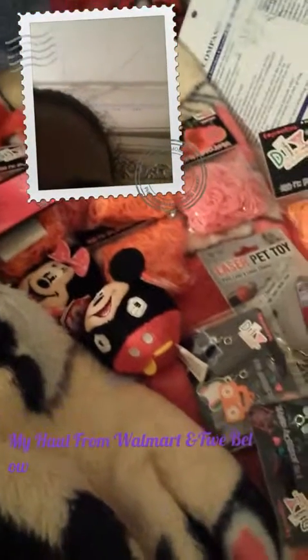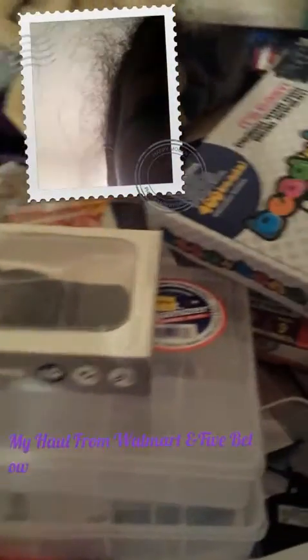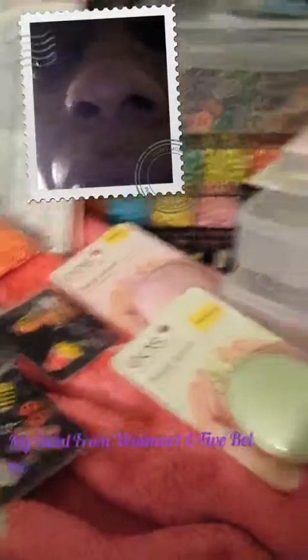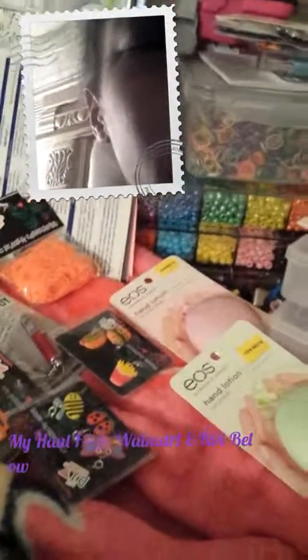So here's everything I got: the rubber bands, the key chains, the charms, the lotion, the organizer, the beads, and the wave loom. But you know what, I made a mistake — I did not get three organizers, I got two. I was going to get three but I don't know what happened, so I got only two.